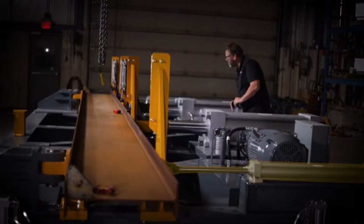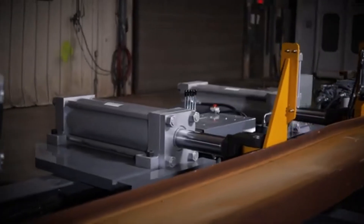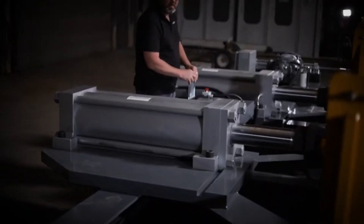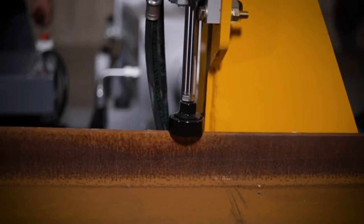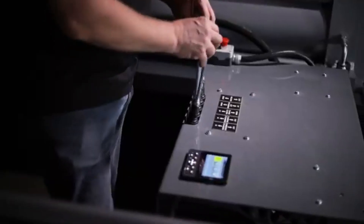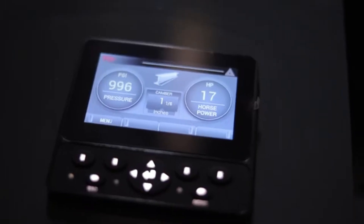The clamp cylinders hold the beam in position against the end stops. The main cylinders push against the center of the beam in tandem to induce the deflection. The optional hydraulic flange hold downs secure the beam vertically while the beam is under pressure. The operator's panel is where the process is controlled from and where feedback is received from the electronic measuring device.